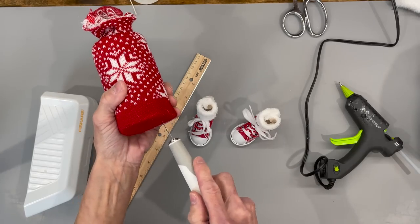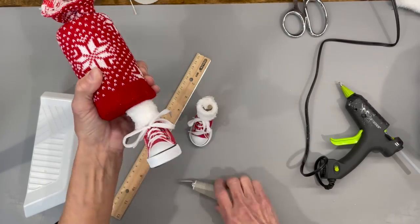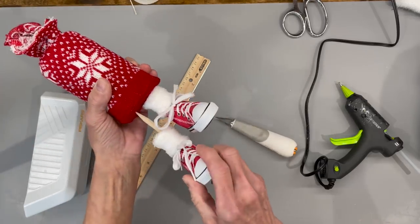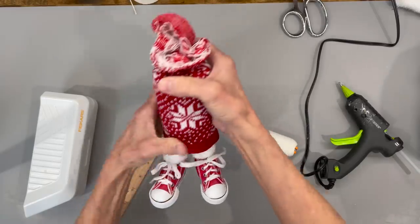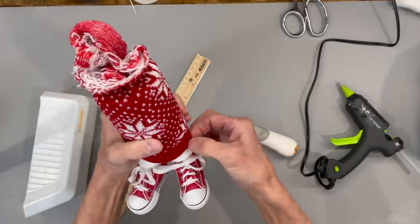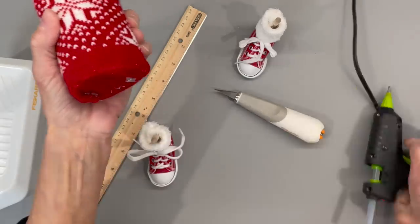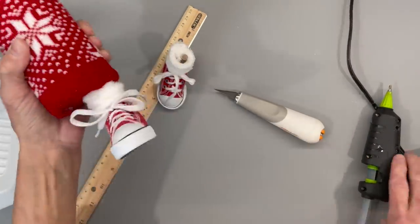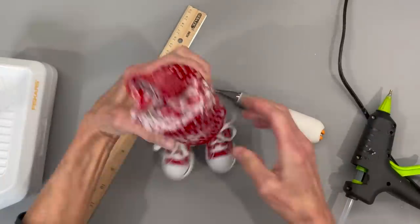Next we're just going to attach our legs to our body. Take an exacto knife and cut a slit in there on both sides. Make sure they're kind of in the middle and evenly spaced from each side. Once you get them exactly where you want them, pull them back out and glue them in. Make sure you have your right shoe on your right foot and your left shoe on your left foot.